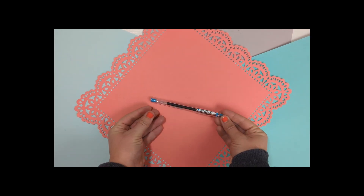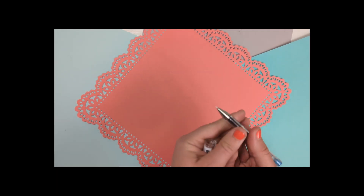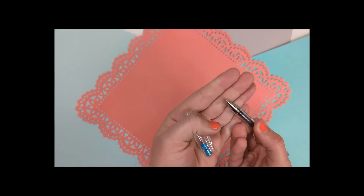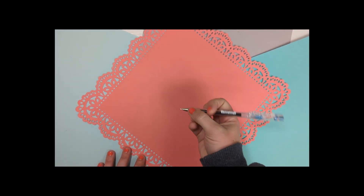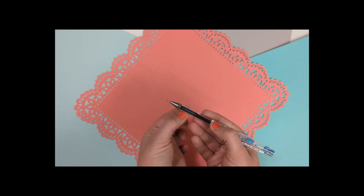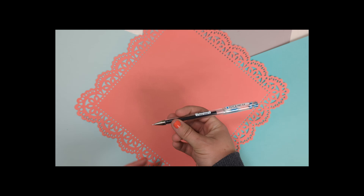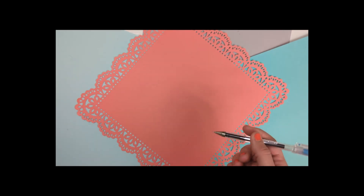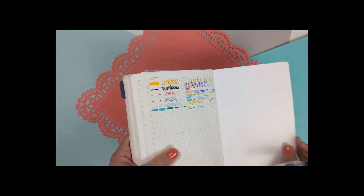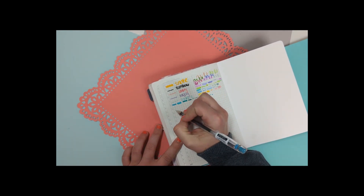The first one is the Pilot G-Tec-C4 in the 0.4mm. This is more of a needle tip — very small and tight. Writing with it, it's a light pen, nothing special, no grip, just little indentation lines. It seems very inexpensive. I wanted to try a needle tip pen. Here we have the Wonderland 222 notebook with Tomoe River paper, and I'm just going to make some lines and try it out.